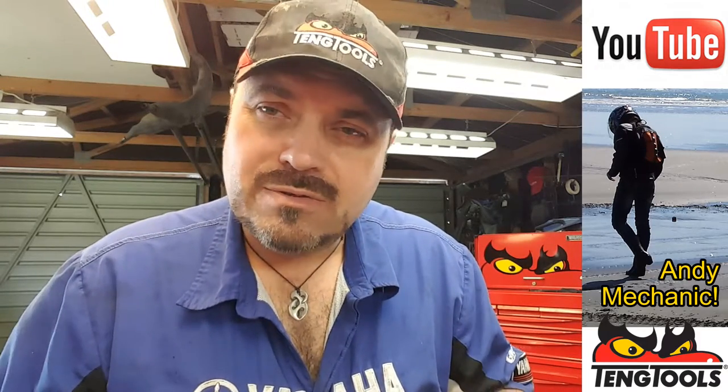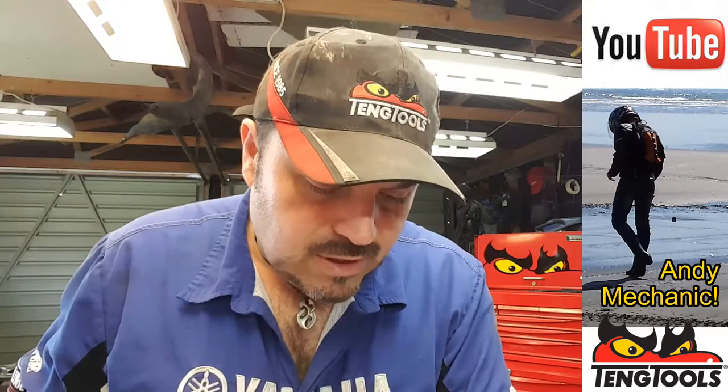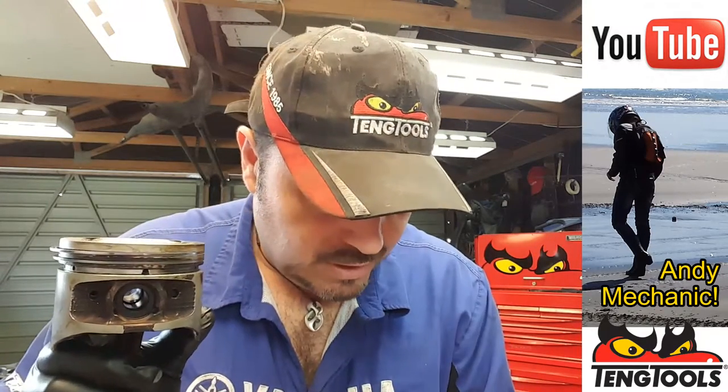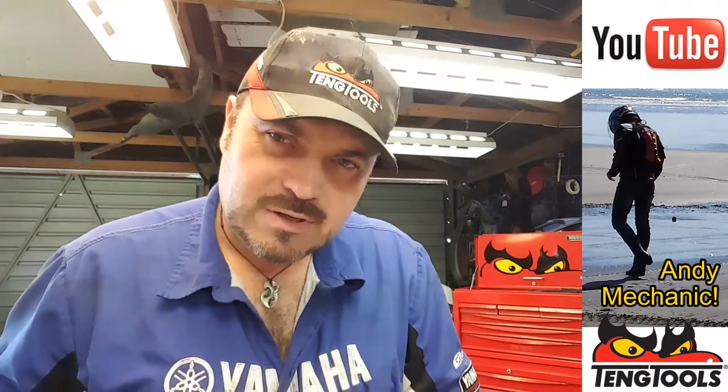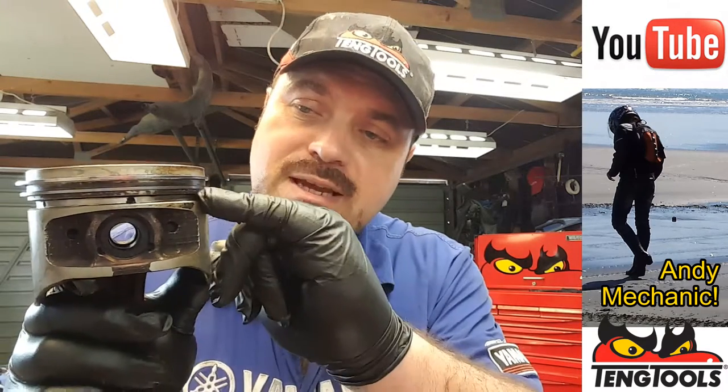In order to determine how worn the piston is as regards the grooves for the piston rings, we can use a feeler gauge and measure that. In the Toyota manual — and you've got to have the manual specific to the engine you're working on because all the measurements are different for different engines — on this one we've got a side clearance for number one piston ring, the one at the top, of 0.03 to 0.07 millimetres. It's the same clearance for ring number two, that's the second one down.